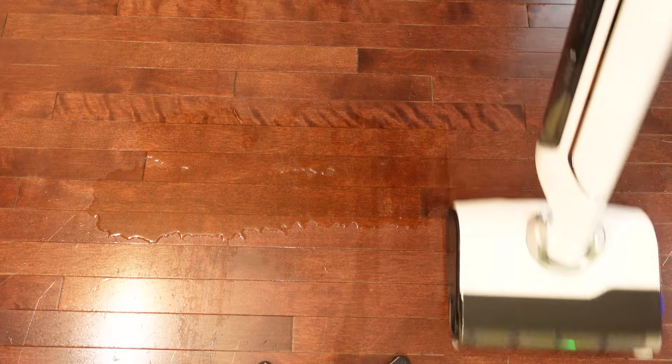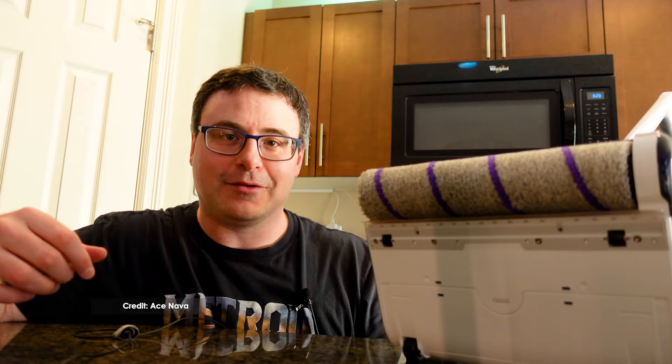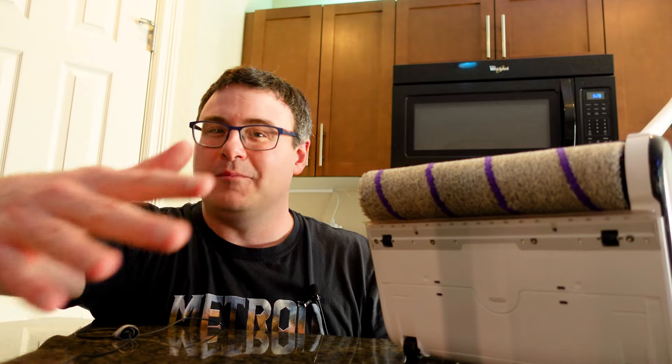Watch as I go through different things you might spill in your home — it's essentially a single pass to clean up 99% of this stuff. In a lot of cases, if you're spilling that kind of thing, you don't want to send a robot vacuum because it might spread it around and make things worse.